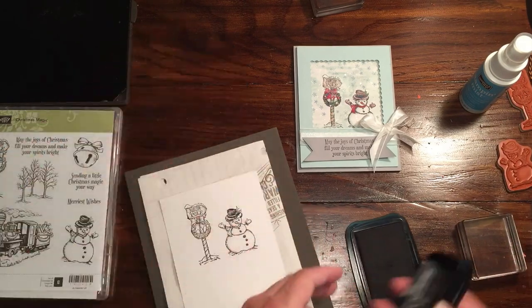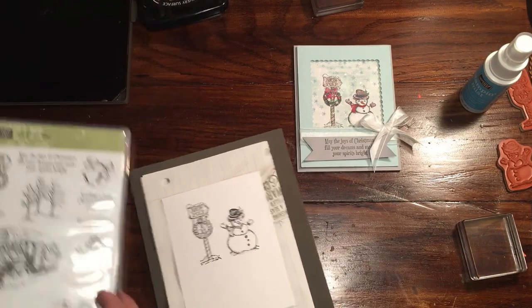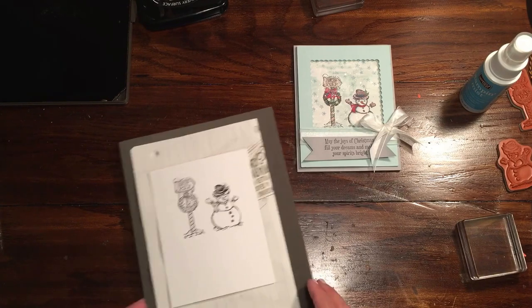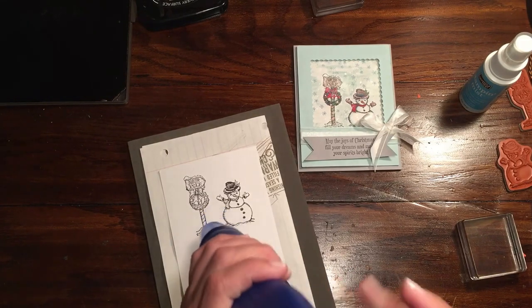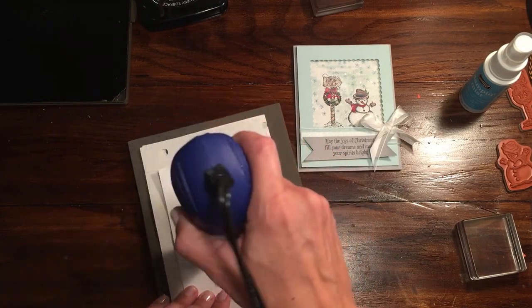What we're going to do right now is a little bit of coloring. I did use quite a lot of markers for this, and I'm going to try to remember all of them. But the main one I did first is I went with Soft Sky. I'm going to just run the heat tool over this just to make sure this is absolutely set before I start watercoloring.